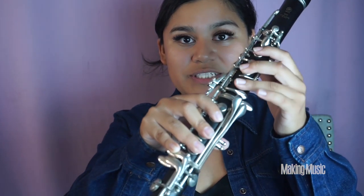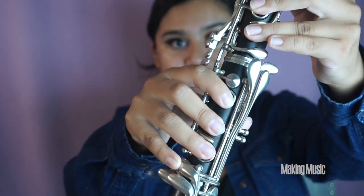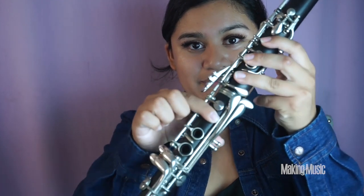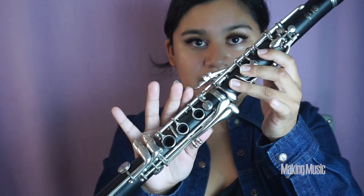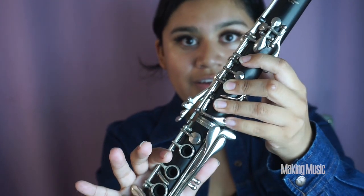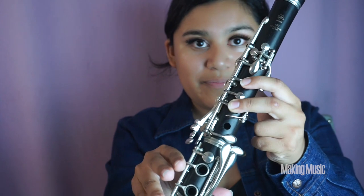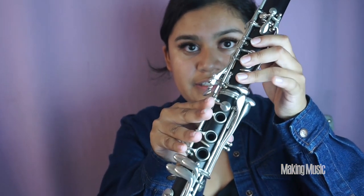We're basically halfway up the scale, so let's review from the beginning. A flat: three fingers down on each half, pinky down on the top key, back thumb hole covered. Lift those three — this is B flat. Lift that and play C natural. Pinky down on the front key — this is D flat. Lift the bottom and hold the side key down — this is E flat. So we're playing A flat, B flat, C, D flat, E flat.